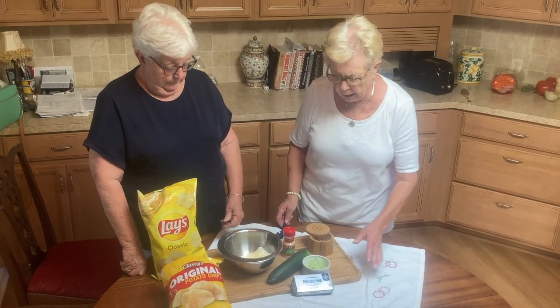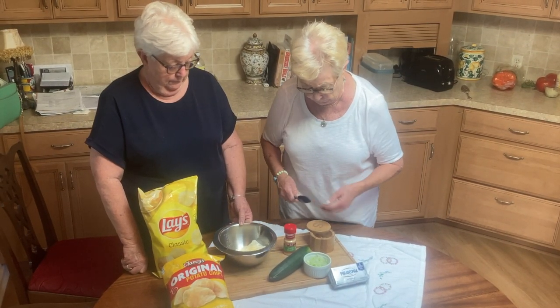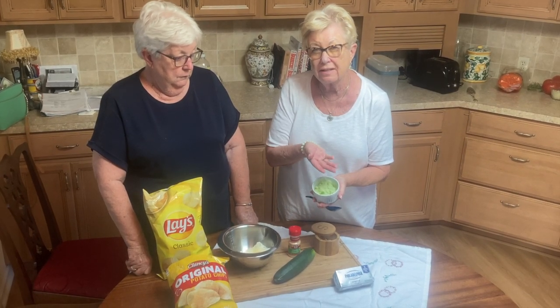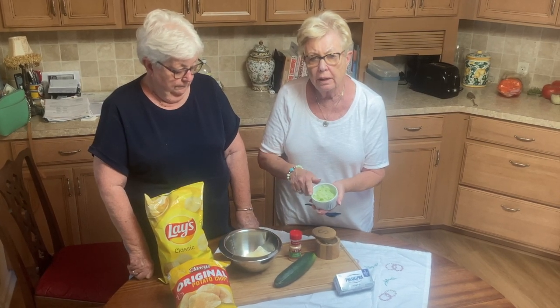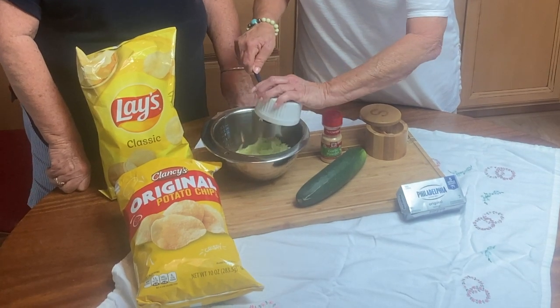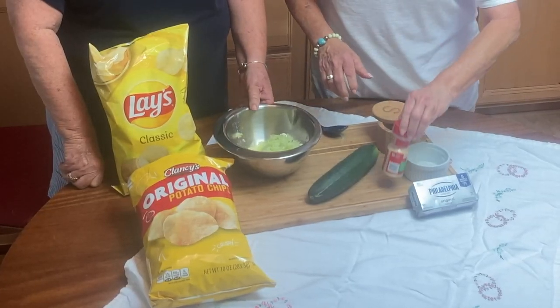We're starting with a bar of softened eight ounces of Philadelphia cream cheese. I've grated — I think it called for six grates of onion on top of it. Now we're going to add cucumber. I've grated the cucumber, peeled it, and grated it up to the seeds — or you can go ahead and seed it. I've put it on a paper towel for a while and let it kind of weep. So let's add this.